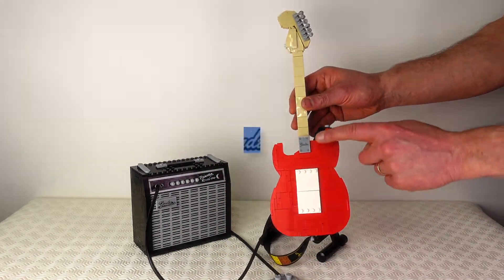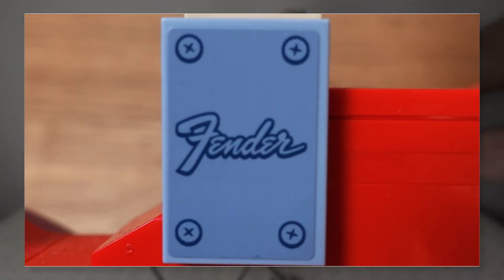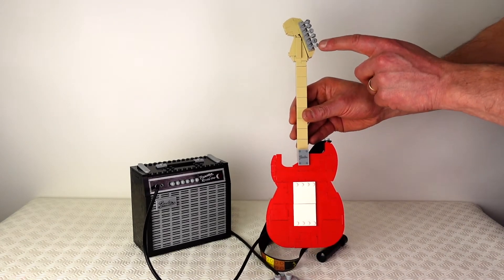And at the top you have these studs that tighten the strings. If I turn the guitar around you can see you have a neck plate with Fender logo, this time via a sticker. And at the top of the guitar we have the machine heads that don't actually tune the guitar but they look cool.